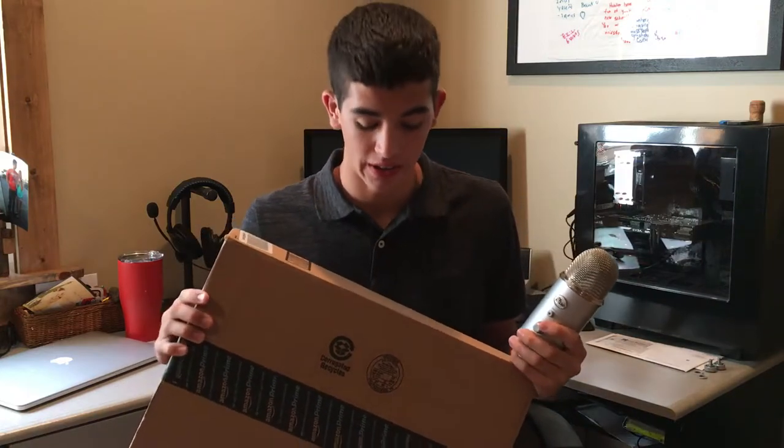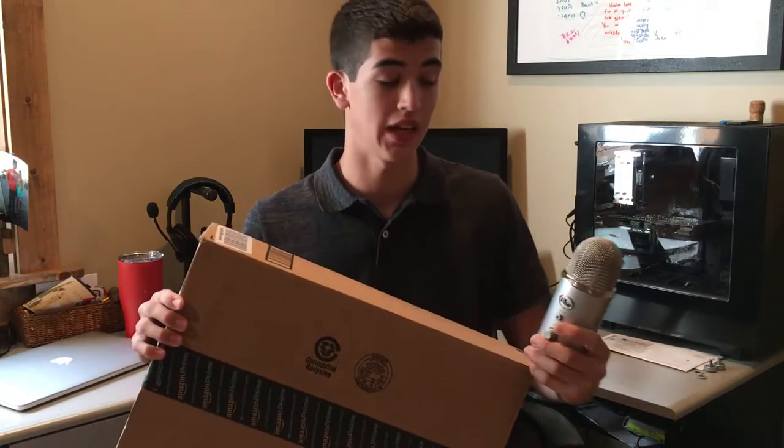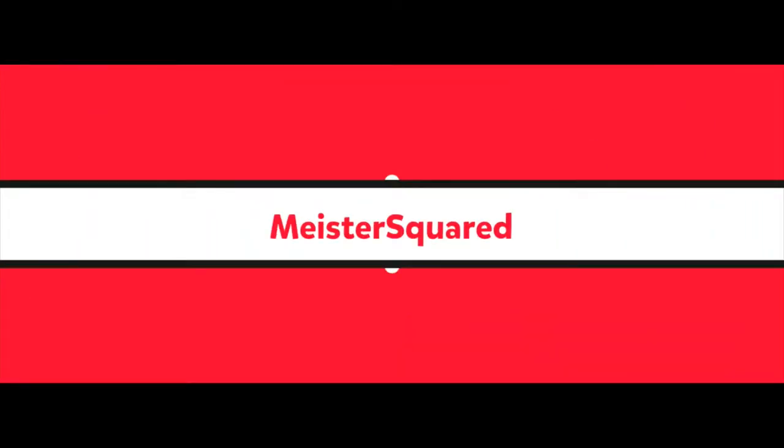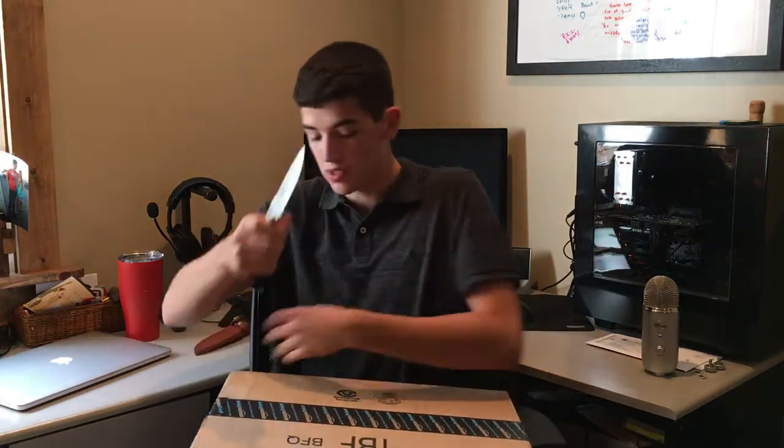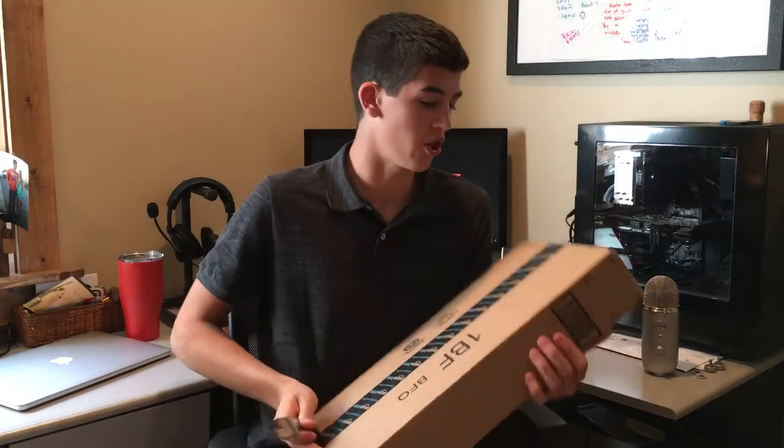Hey everybody, it's Hunter here with Maestro Squared, and today we're gonna do an unboxing video to set up my Blue Yeti. I already have my Blue Yeti and it had the stand with it, but I wanted to set it up with my desk, so I have a desk mount, a pop filter, and a shock mount that keeps it from vibrations.